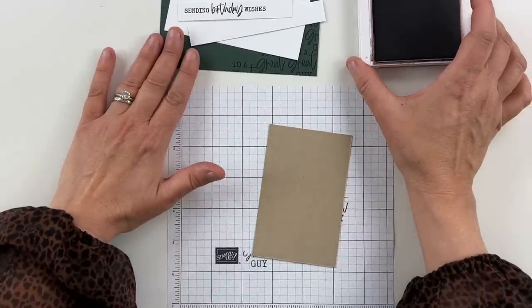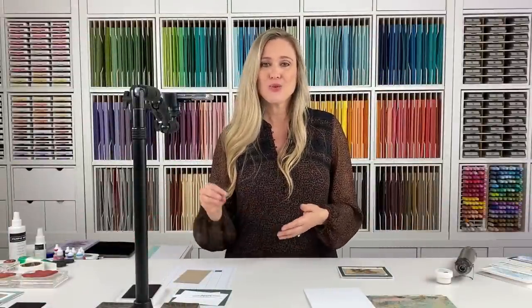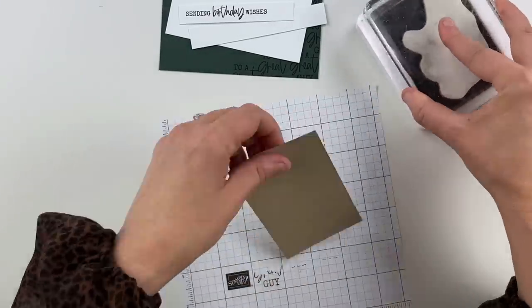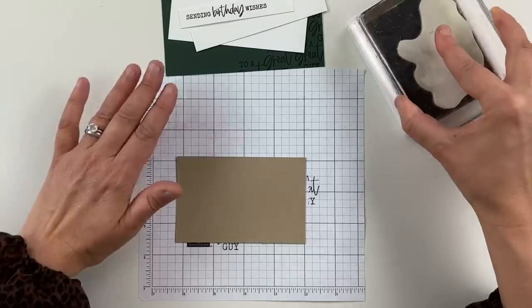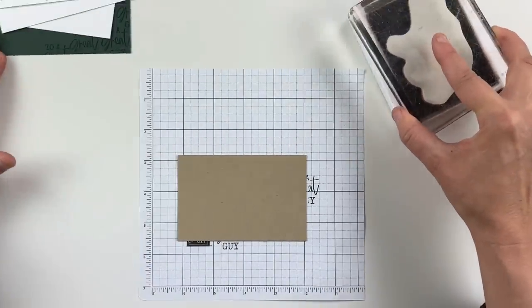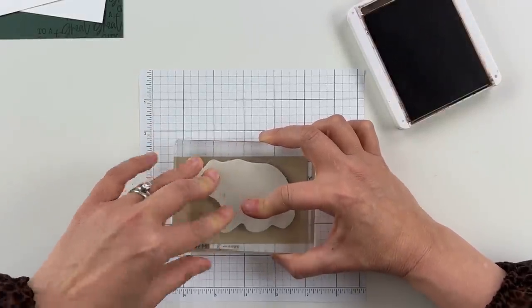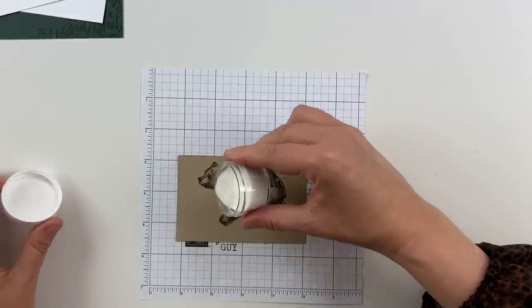We are going to emboss today. For those of you that have never heat embossed before, I enjoy heat embossing so much — especially watching the embossing powder melt. I do have some of you who've said you've never heat embossed and would love to see how. So I'm going to show you a quick heat-embossed image. We're going to take this bear and ink him up in Early Espresso, get him good and inked up. I want to make sure my cardstock is on the right side. So I'm going to stamp my bear more towards the top — you'll see why later. Then I have some clear embossing powder that I'm going to sprinkle over my image.